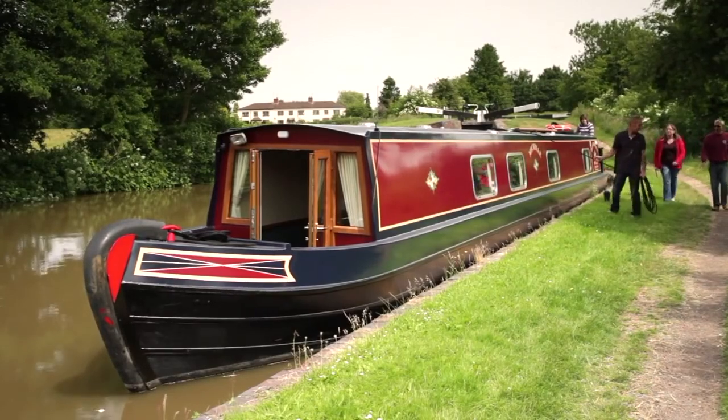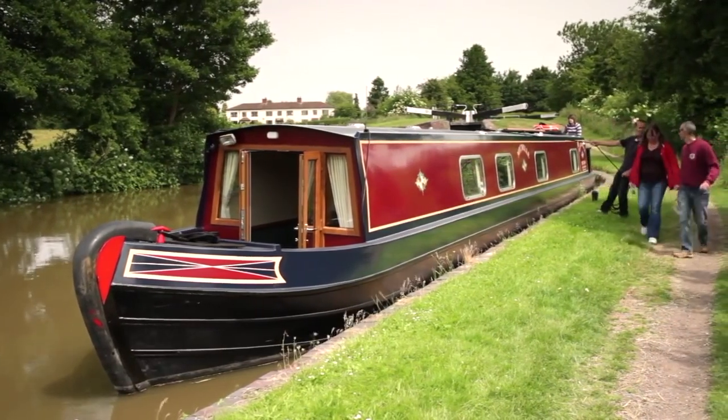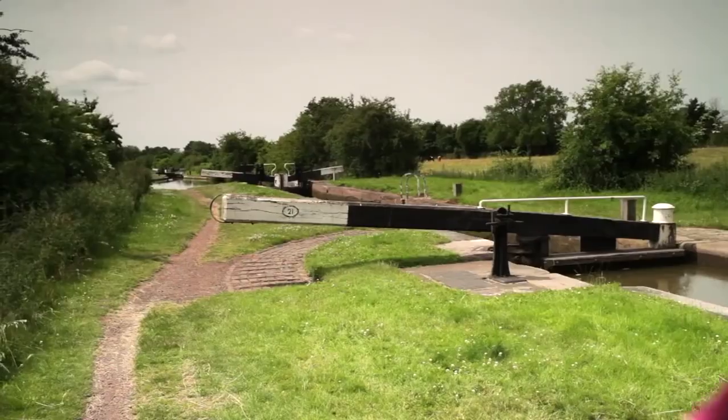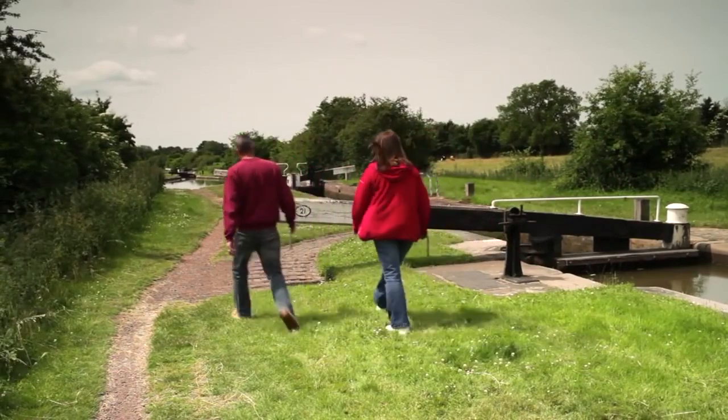Stop the boat well before the lock. Hold the boat with ropes and put one or more crew members ashore to get the lock ready. The golden rule at locks is to take your time and do things methodically.